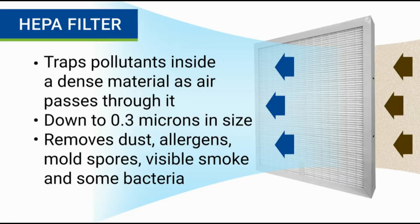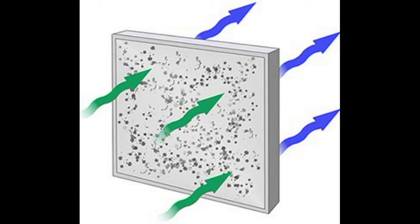Air purifiers that use a HEPA filter work by using an internal fan to suck air into the machine and pass it to the filter. As the air goes through the HEPA filter, airborne pollutants get trapped inside the dense material while clean air flows to the other side for you to breathe.